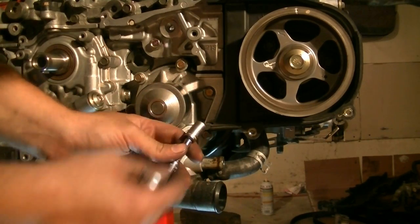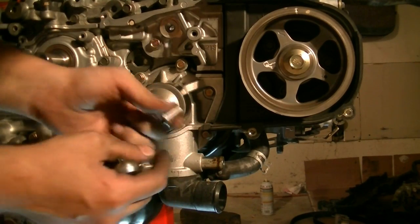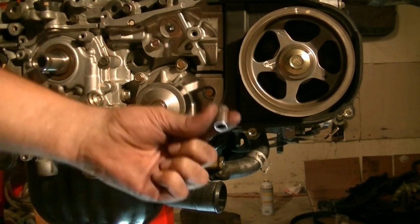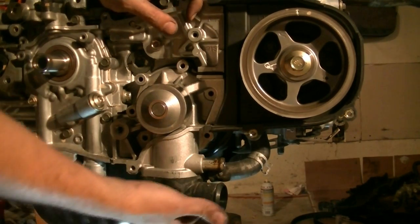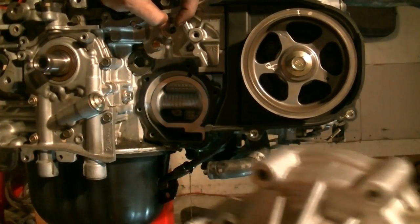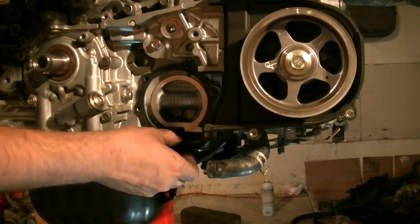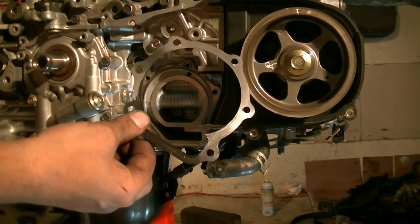Word of caution: use a socket that's got a thin wall, that's for your quarter inch ratchet, because there's not enough room in there to stick one for the three-eighths ratchet and you might strip the bolt. So use a smaller socket for your quarter inch ratchet. With all the bolts out, we just pull on this and there it comes. There's a metal gasket for this pump.